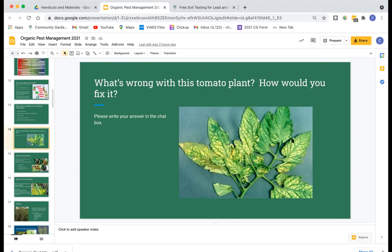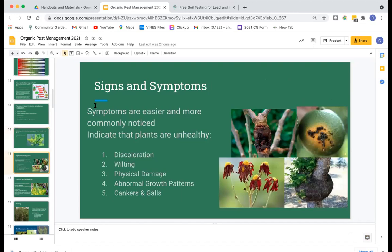We can't determine exactly what's wrong just from a photograph because plants often show the same set of symptoms for different causes — just like you could be sneezing from allergies or from the flu. When monitoring your crops, look at symptoms but then collect other data to determine the actual cause. Common symptoms that tell you a plant isn't well include discoloration, wilting, physical or mechanical damage, abnormal growth patterns, or cankers and galls.